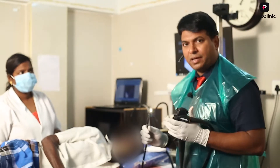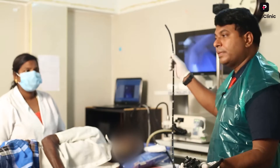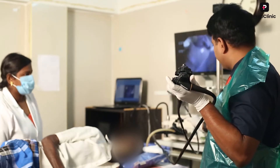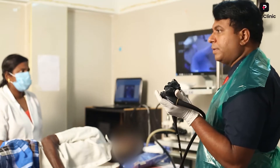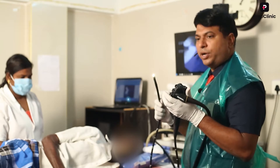We are now shooting the patient for an endoscopy. This is an upper GI endoscopy. You can see the flexible upper GI endoscopy. This is a processor and this is a monitor. This is a CV 150 Olympus monitor.